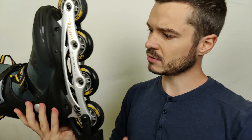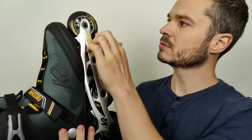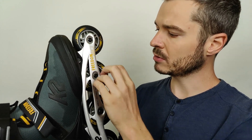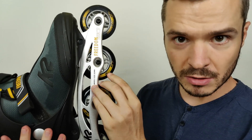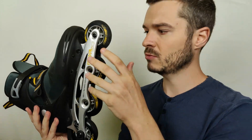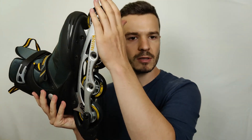Down here we've got black wheels with yellow markings. The wheels are 80 millimeters — you can see it marked down here. Let me check them and I can see there's some difference between the wheels, so let's do them one by one.